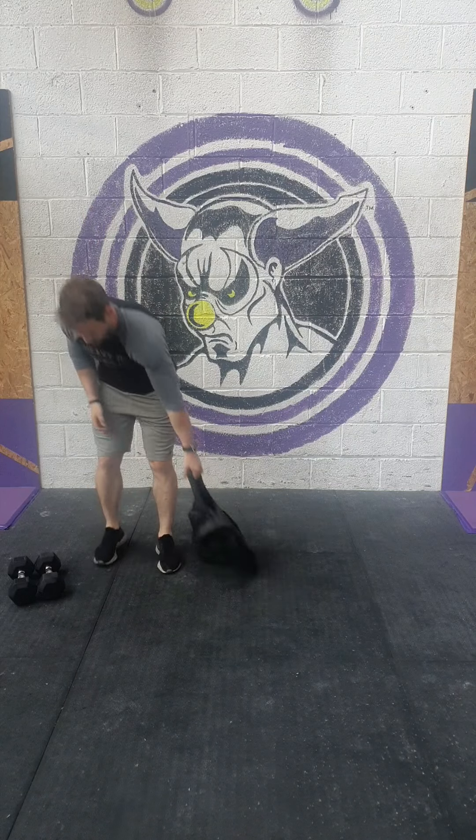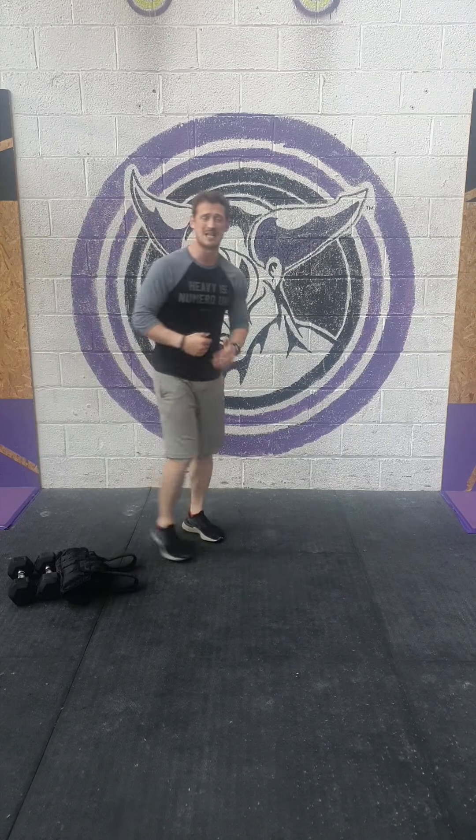Nice and easy guys. We've got a 16 minute time cap on that — should be more than doable. I'll give you 2 minutes a round, but let's try and get a couple of minutes below that. Let's get after it guys, let's have a great day.